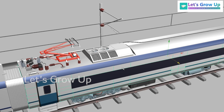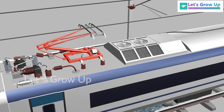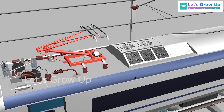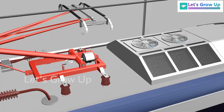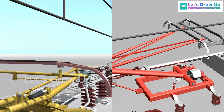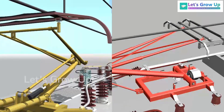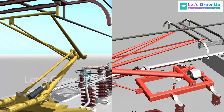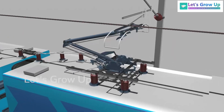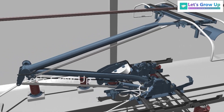I will show you in this video. A pantograph is a device which is used to collect electricity from the OHE (overhead equipment). Here you can see the pantograph — it is a single arm pantograph. Here you can see the old type of pantograph, and this is the new Vande Bharat pantograph. The WAG-12 also has a new pantograph, so these three pantographs are totally different.